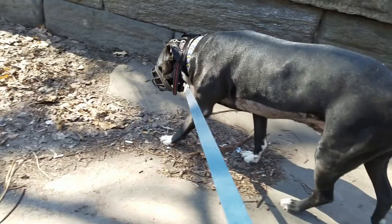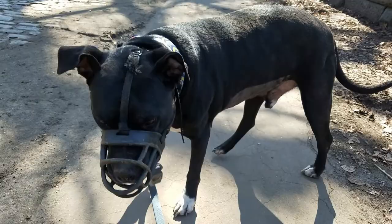Hello, this is Logan from Urban Dog, and we're going to talk today a little bit about muzzles, like the one that big boy Bruno's got on here.